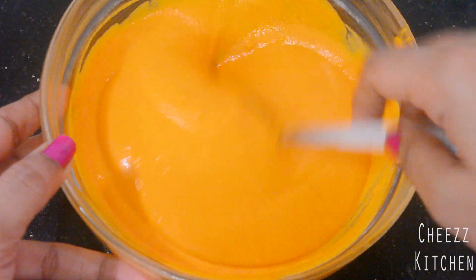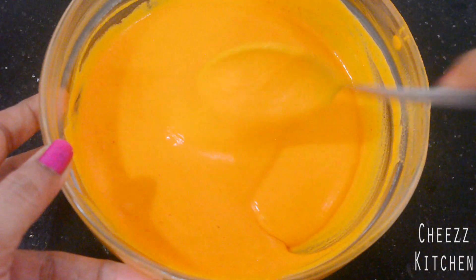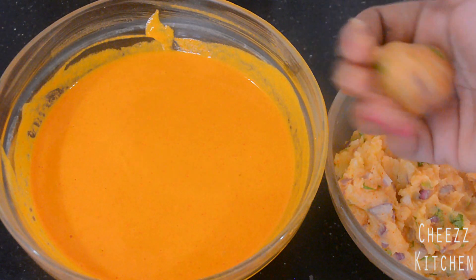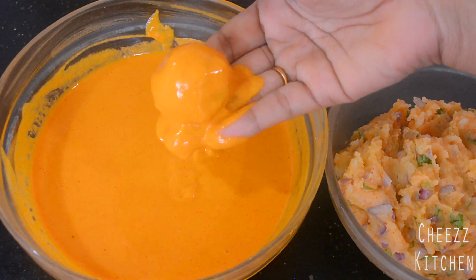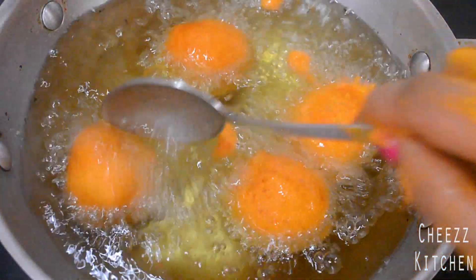I'll be dipping the potato mixture inside this batter and then deep frying it. Make sure that your oil is hot when you start. I have the filling and the batter — I'm going to take a ball, circle it, and there it goes, coated neatly. I'm going to drop this in the oil. You can see it's frying.